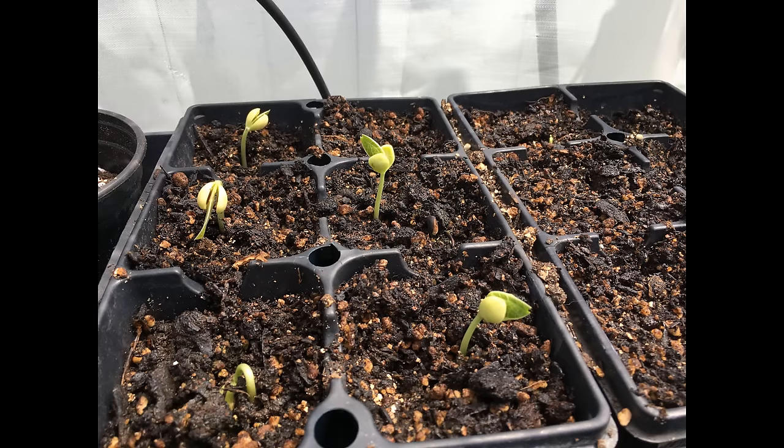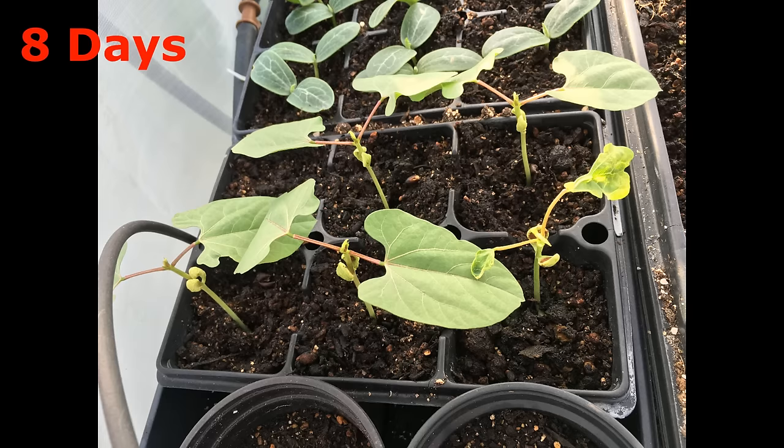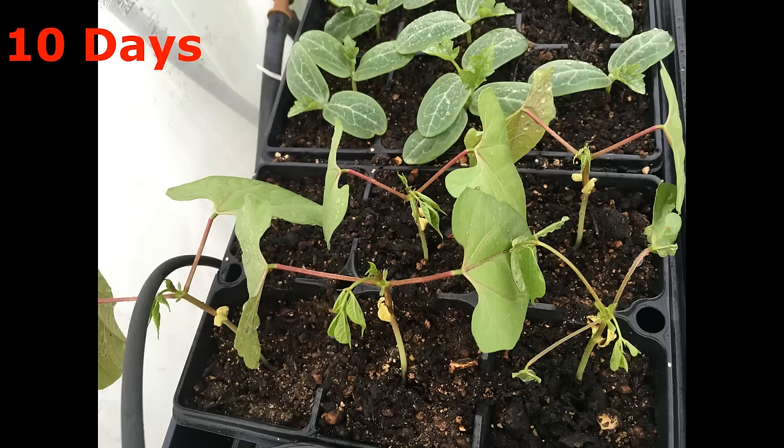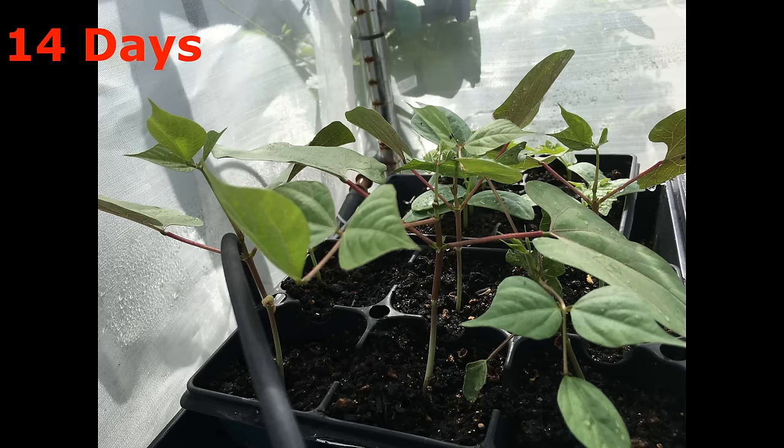At temperatures higher than 60 degrees, hyacinth bean can sprout. Like other beans, hyacinth bean cannot stand waterlogging. It is not necessary to soak the seed before sowing, or you may drown them. Sow the seeds in a seed starter.